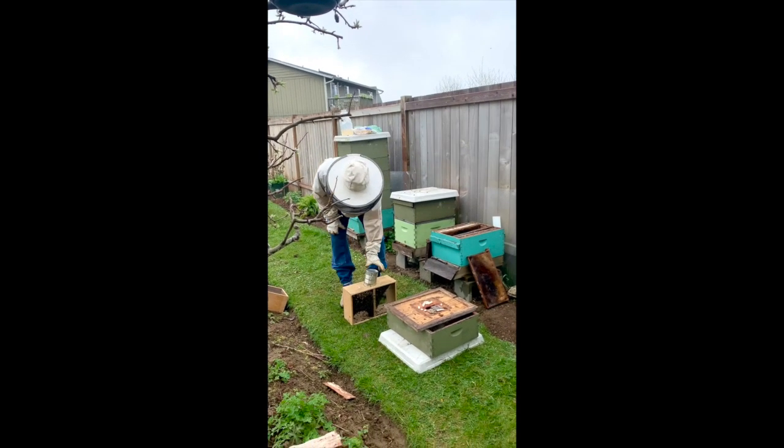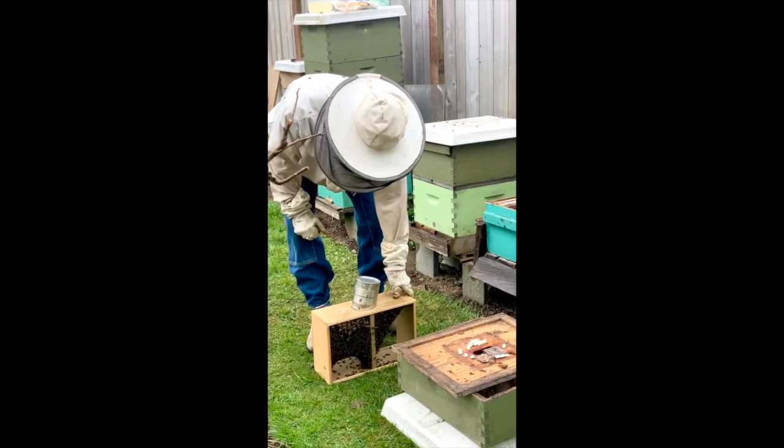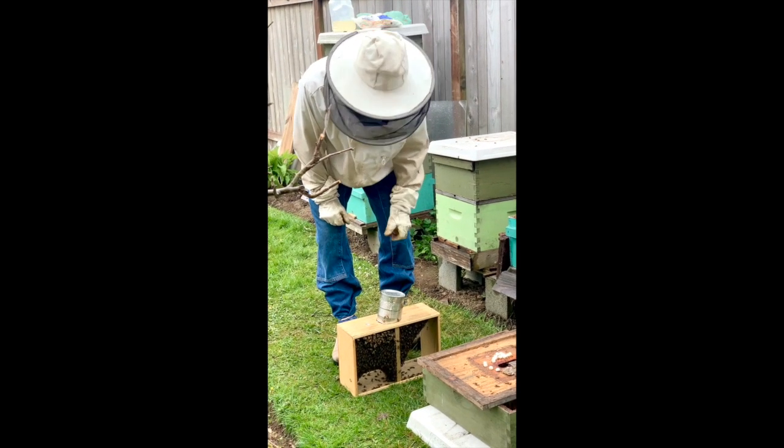What I've done is prepared these four-pound packages. I get four-pound packages that come in threes or fours. I prefer fours because it's a larger number and it helps the hive take off much sooner.